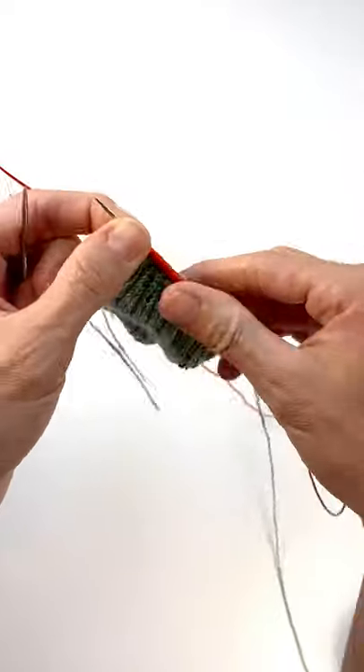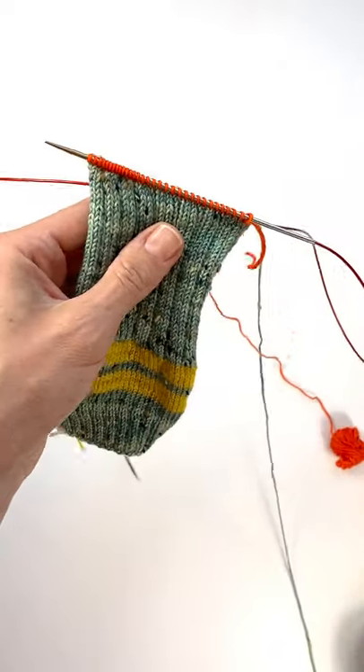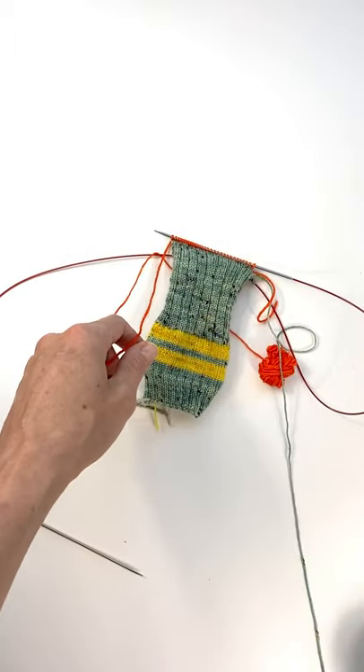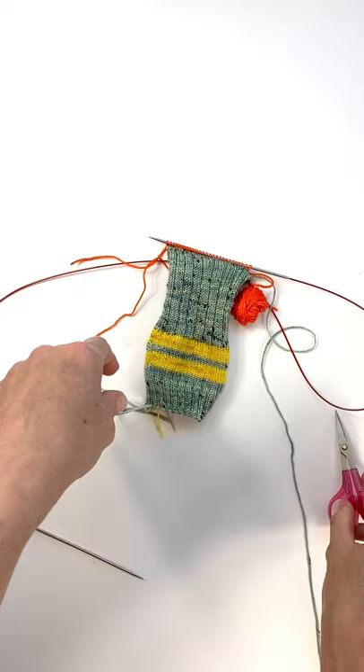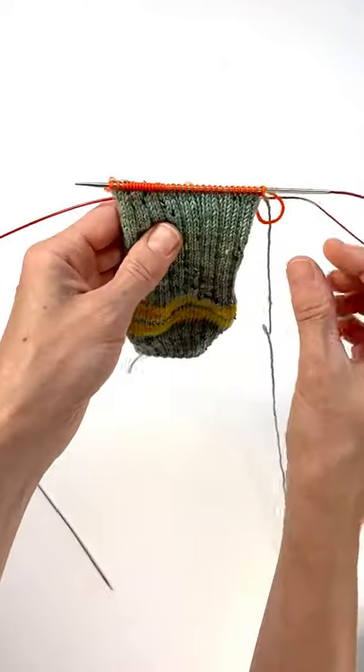Alright, so now I've knit across the back 32 stitches where the heel is. What I'm going to do is cut my waste yarn, and again I'm going to leave a pretty long tail. We're done with that — set that aside. So now I've got my waste yarn in.